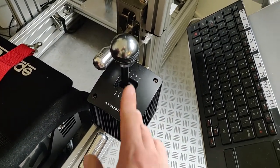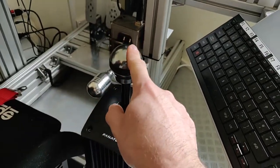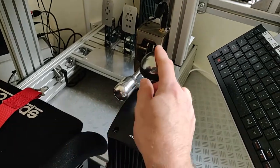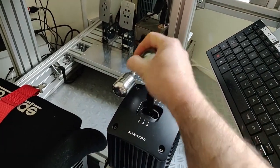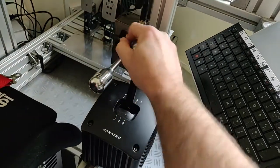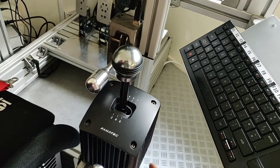Coming around, I've got the Fanatec 1.5 SQ shifter. Because I have the Aolog shifter, I really only keep this one in H-pattern mode now. You can tighten or loosen it — I leave it pretty tight, to the point where if I put it on shifter mode I don't think it'd even work. I never use it on sequential mode.